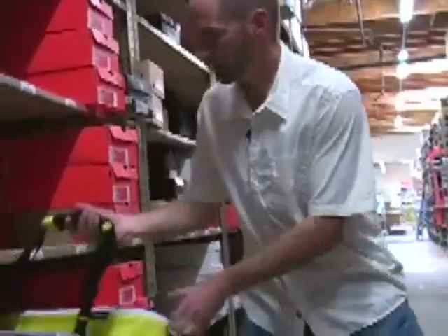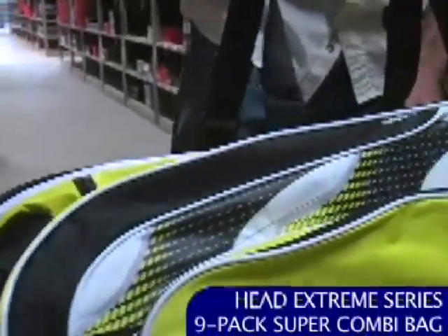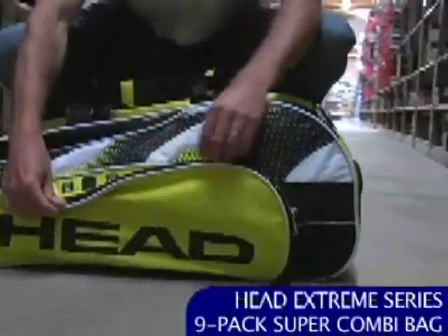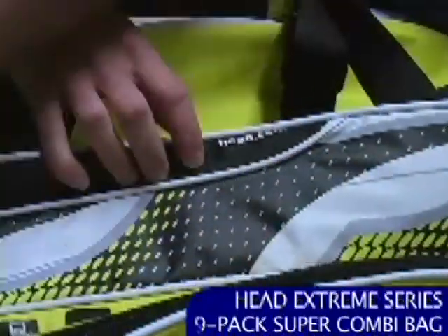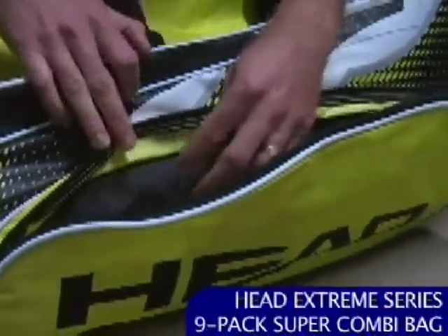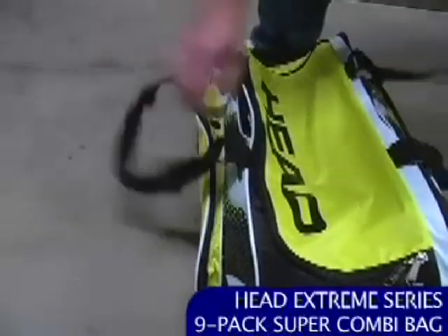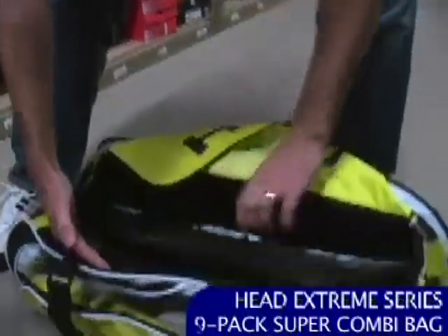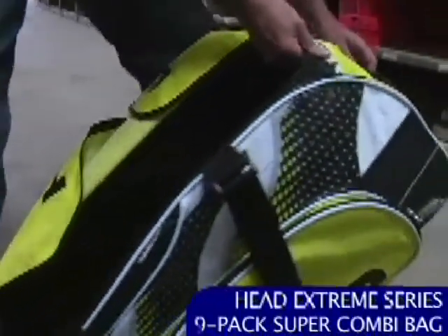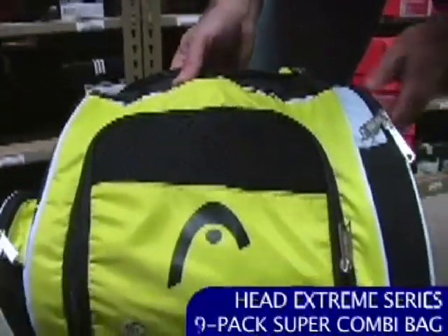Let's take a look at a new bag from Head — this is the Head Extreme bag, the 9-pack, which also comes in a 6-pack. On the accessory pocket there's a spot for your MP3 player and cell phone, with a little port for the cable to come out. So inside this pocket you've got your MP3 player, cell phone, keys — you stay nice and organized. Here's the main compartment where you throw all your extra MicroGel Extreme rackets. You've got a shoe or wet-dry pocket on the end and it's vented, so when you throw your wet gear or shoes in, they can breathe.